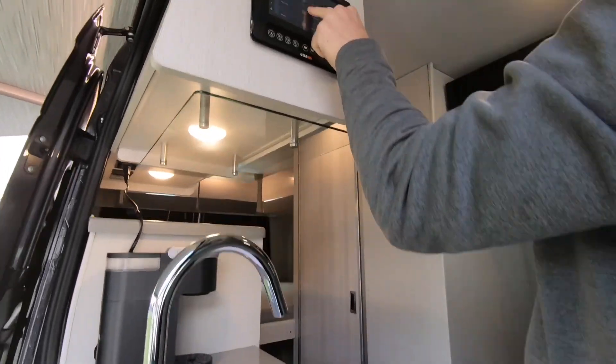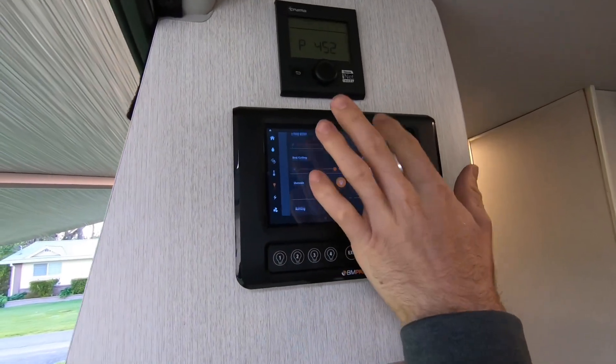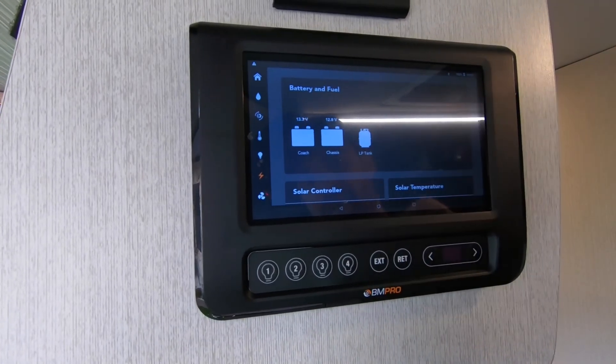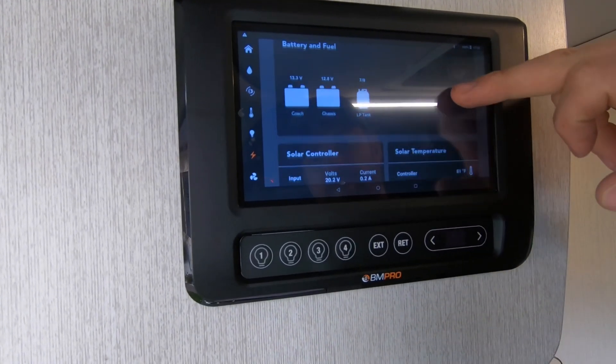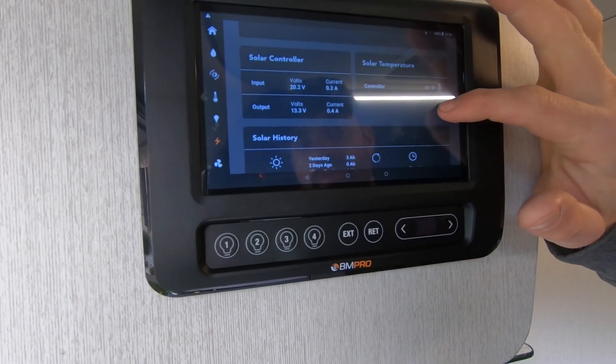There's a whole other command center where you can see more controls, including dimmers for all of our lights. We also have our battery levels and our propane fill levels — we currently have full propane. This shows the input and output of all of our solar controls and solar temperature.